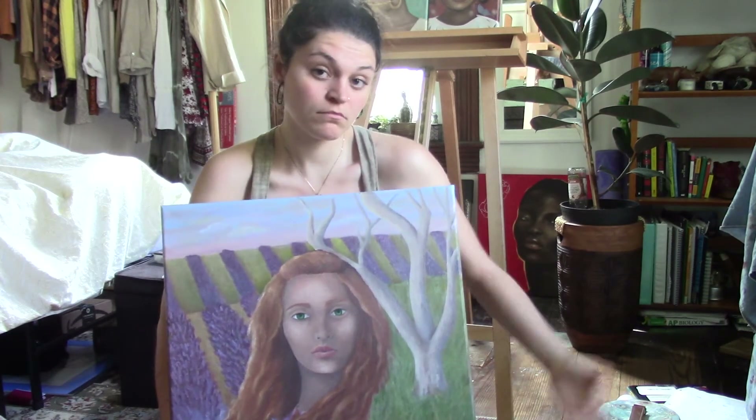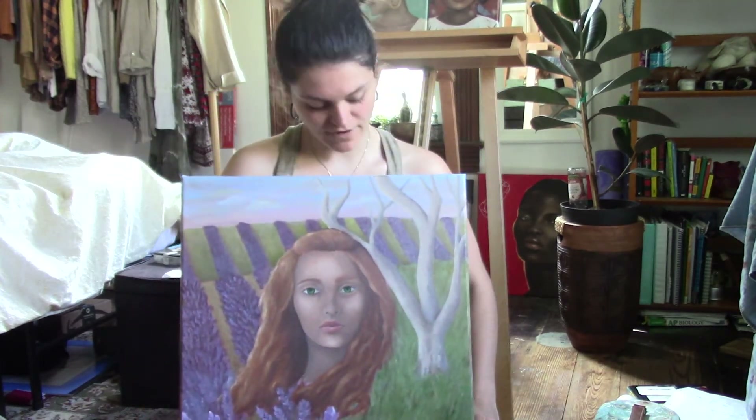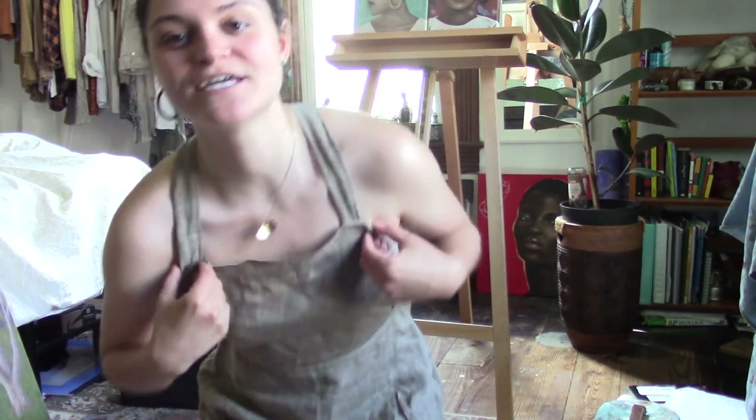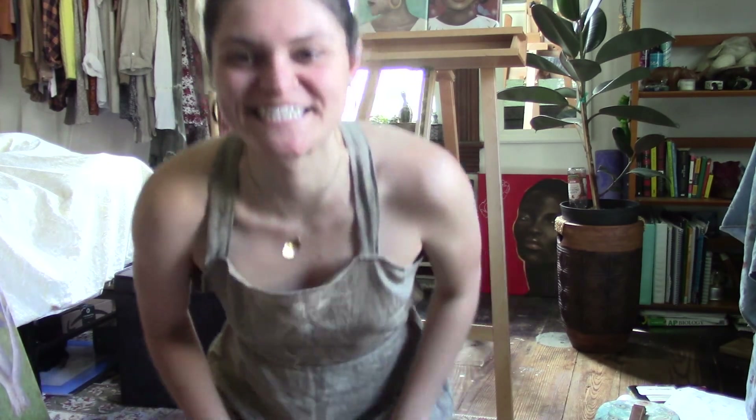Overall, I think she's a pretty solid piece and I like her. We'll see if I fix the tree at some point in the future, but for right now this is how she's gonna live. I hope you guys enjoyed that video and my romper. You'll definitely see the romper in my next video because I'm currently about to film the intro to that video right now. See you guys next time.